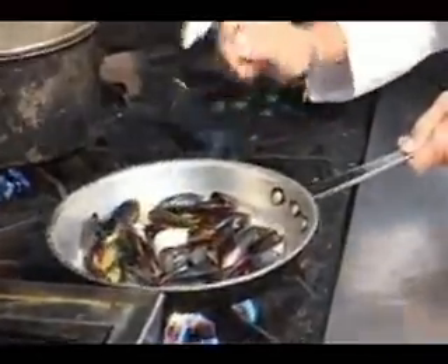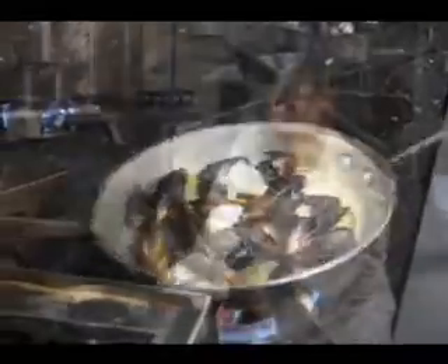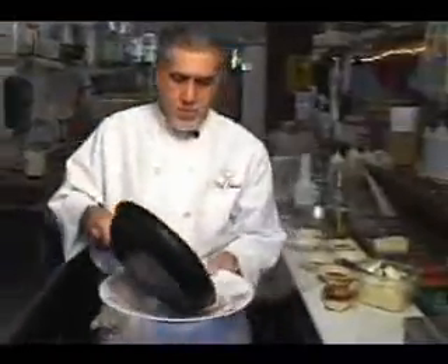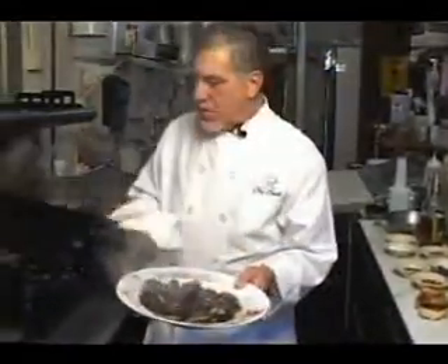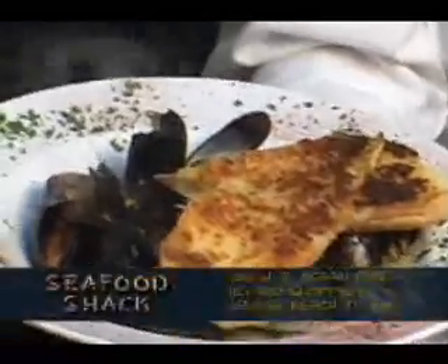And we've got to remember we're going to finish it with some butter. There you go, guys — mussels à la Cheech. Only at the Seafood Shack. These are mussels you can eat.